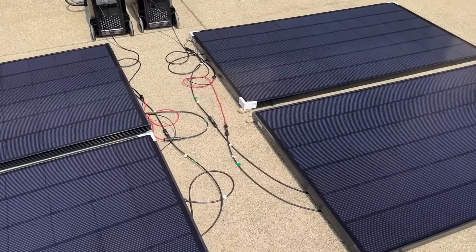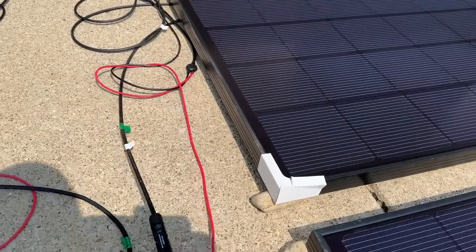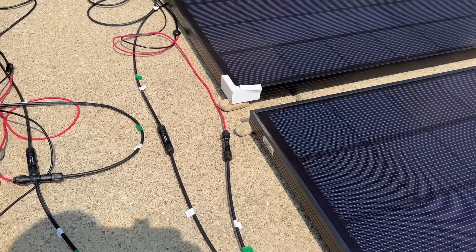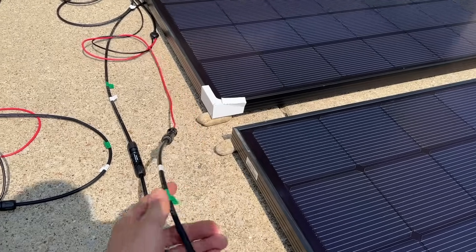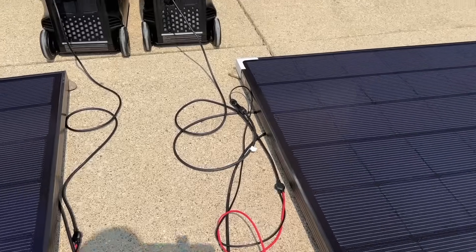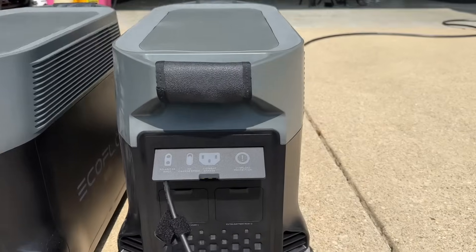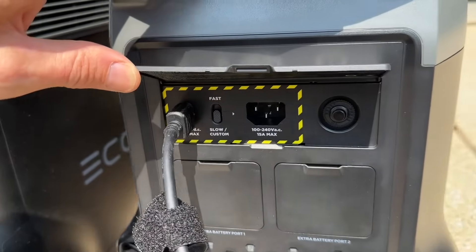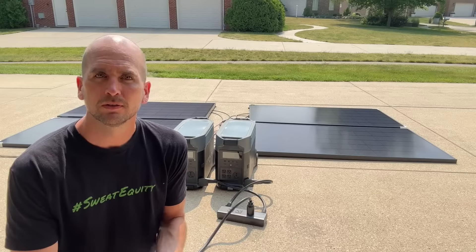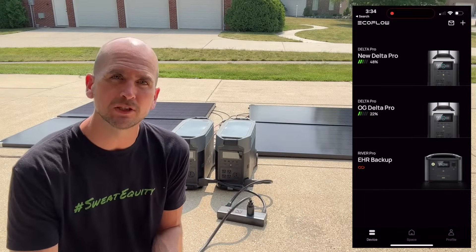The wiring for each of these sides could not be easier. Going in series, you connect positive to negative on one panel for your MC4, and then your other MC4 just connects up to an adapter cable that goes into the back of the Delta Pro. That adapter converts from MC4 to an XT60 plug, which is the standard solar input for the EcoFlow unit. Then we can use the EcoFlow app to monitor the input and output power from each unit.